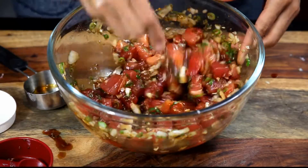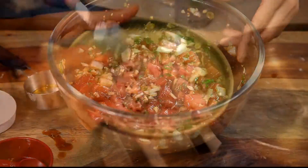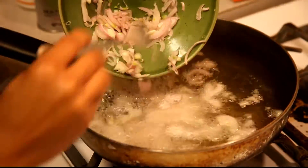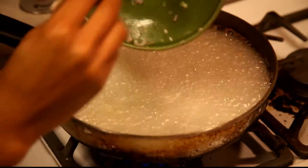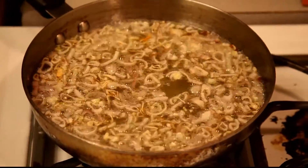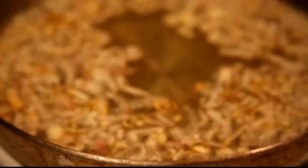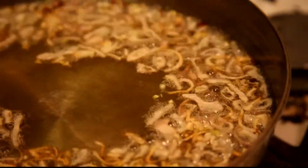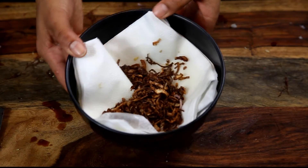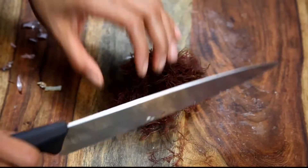Don't forget the shallots — break them up before throwing them into the vegetable oil. Make sure the oil is heated up before you start frying, and don't dump them all in at once — you don't want splashing on your skin. Watch your onions and when they get to a crispy brown, they're ready.